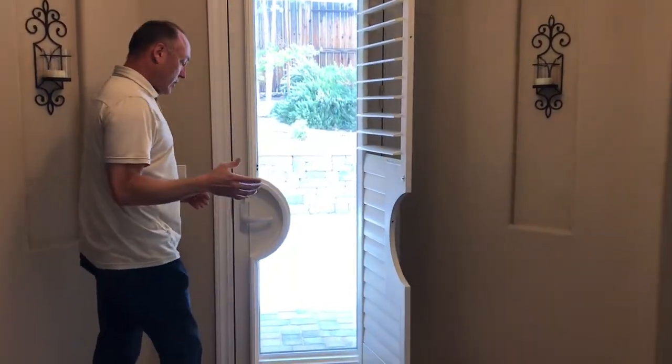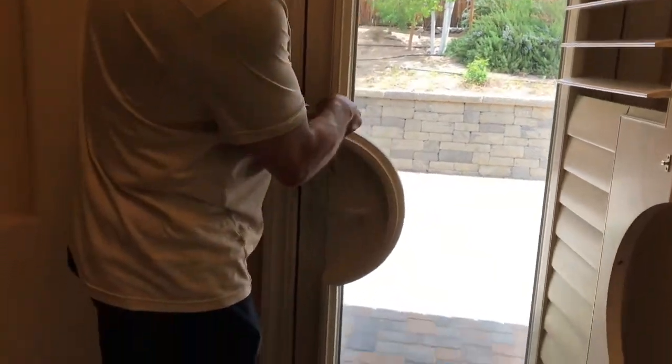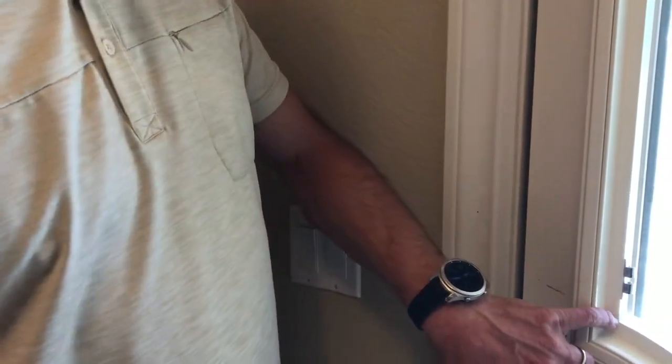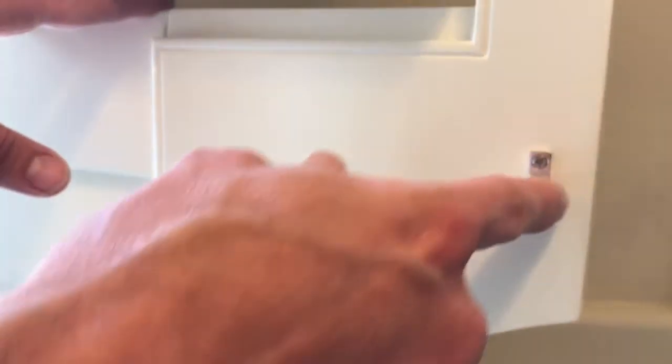If you come closer, what you're going to see is we did something nice here — we included a little catch. Come right in here so we can see it. There's a little catch here, and it's also on the backside of this door right here. And that connects when I close it.